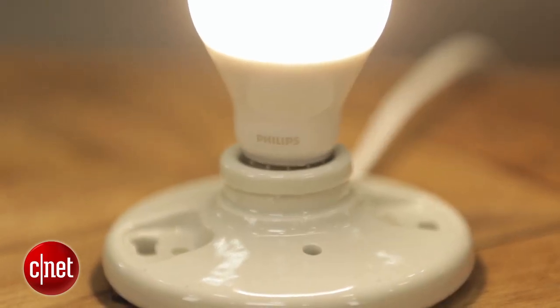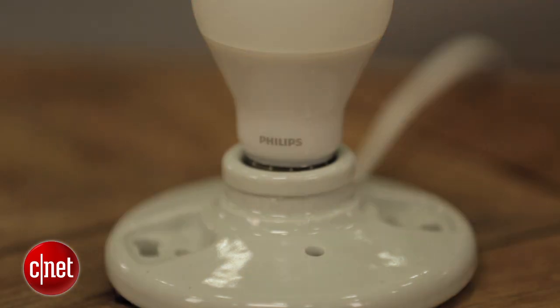We'll have our full review up in a couple of weeks after we've had some time to play with the bulb to let you know how they stack up. Thanks for watching. For CNET Appliances, I'm Ry Christ. You can check out more of our smart home and LED coverage at CNET.com.